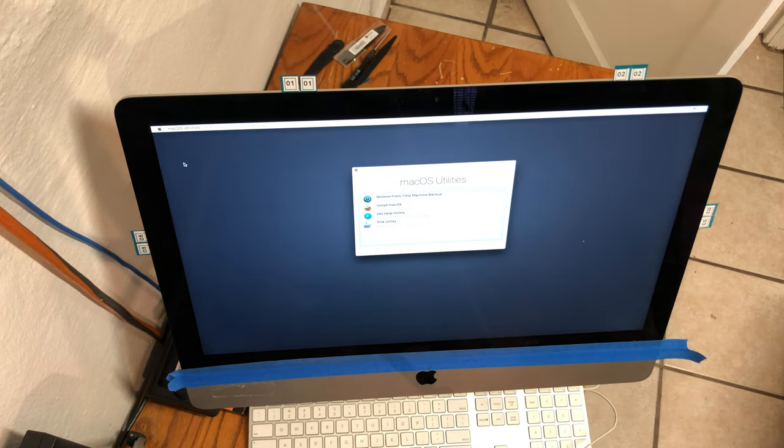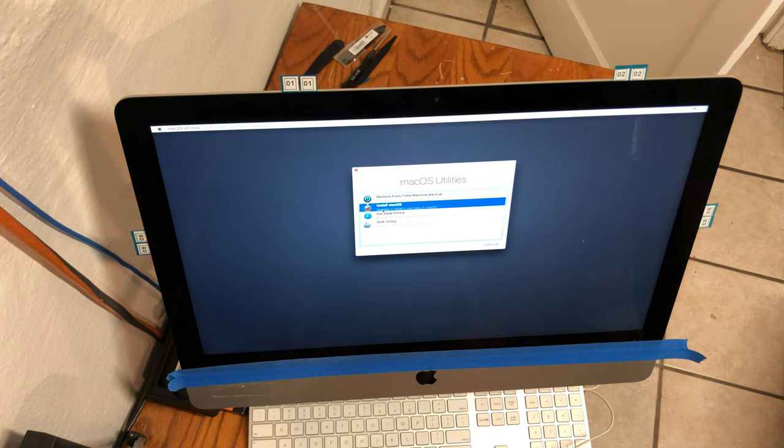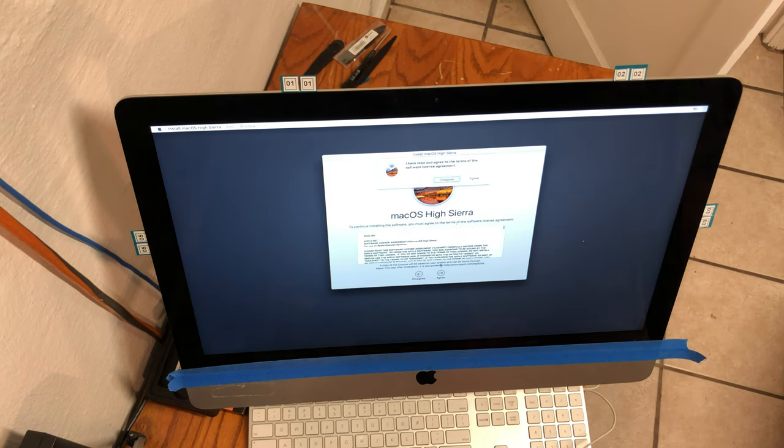On the installer screen, click on the Disk Utility. Once there, click on the root of the solid state drive and erase it using APFS or Mac OSX Extended Journaled based on your preference. With a solid state drive, I recommend using the APFS container format.